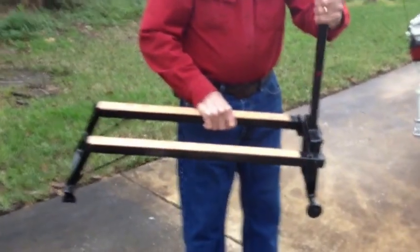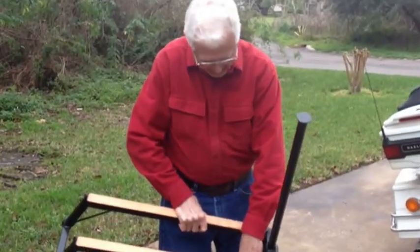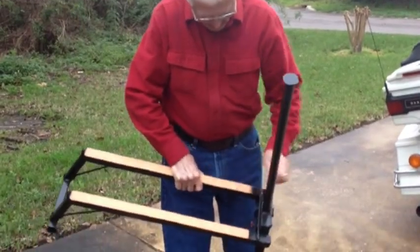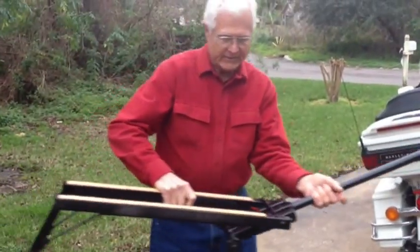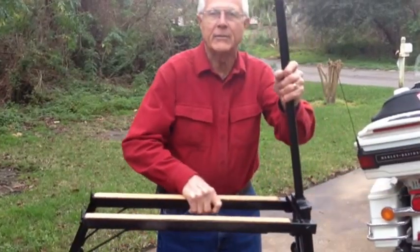It's simple. It comes out of the box ready to use. You put the handle in the tube, you unlock it. When you put it under the bike, it's like this, and then you raise it up. The bike gets lifted.